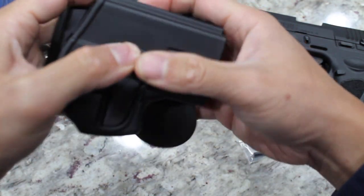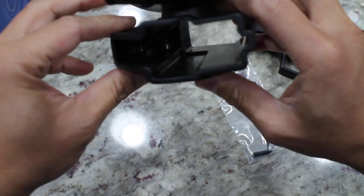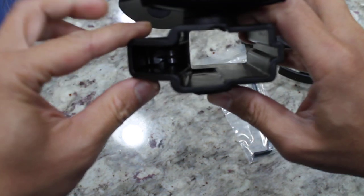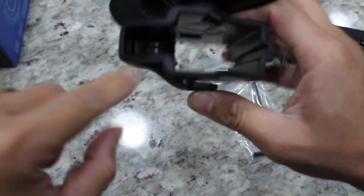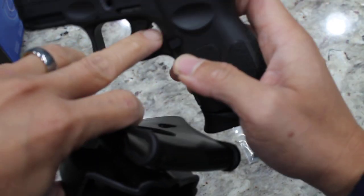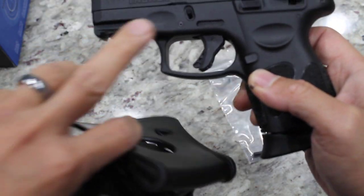Here's the release. Don't know if you can see that, but there is a lever — a lever that catches this part of the gun: the trigger guard.